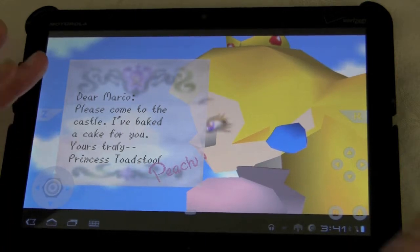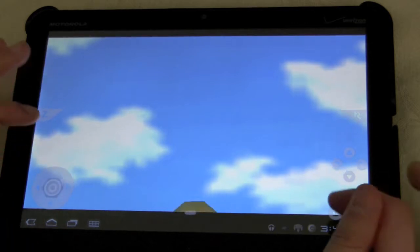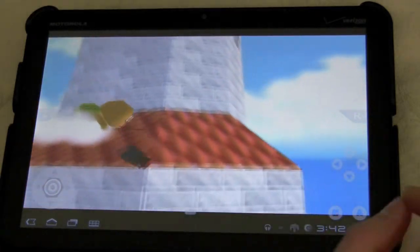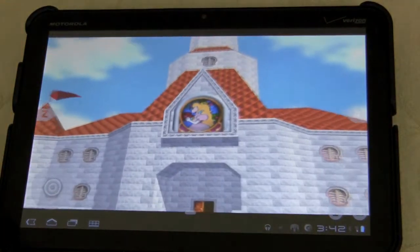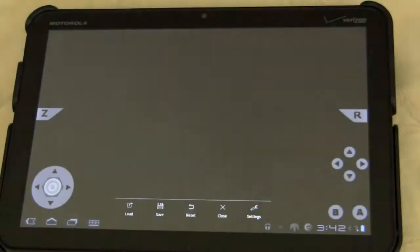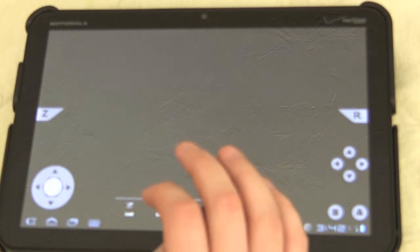Everything's working fairly well. You can see there's controls — there's the analog stick, A, B, the C's, the Z, and the R. So all the buttons are there. The start button's right in the middle so you can play on the touchscreen, and it works fairly well. Another cool feature, if you're familiar with the other emulators out there, you can actually save any point in the game.